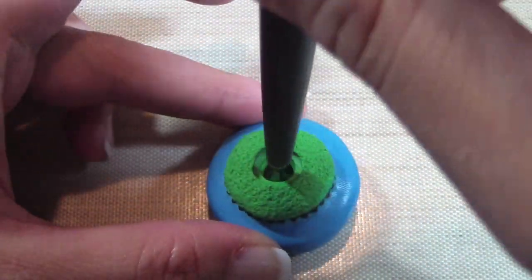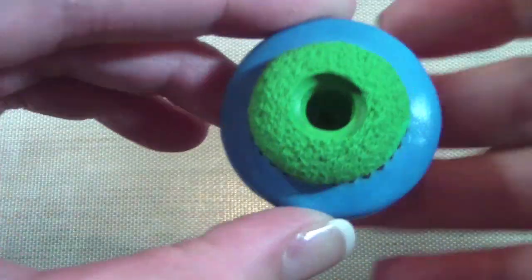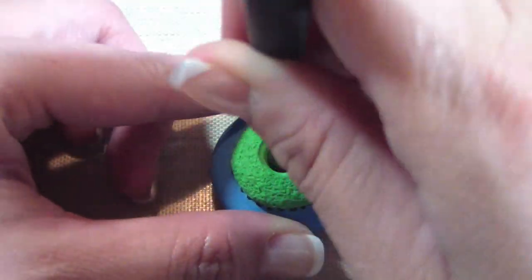To make the cupcake, use black clay and push it into the mold, then use gray as the top part of the cupcake. Texture it, then take a ball tool and make a large hole inside the cupcake.